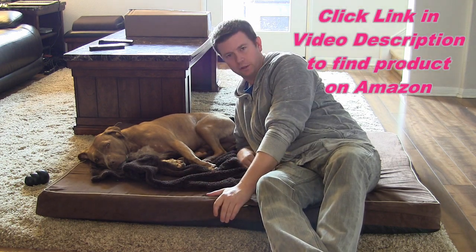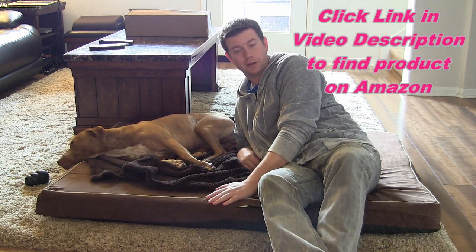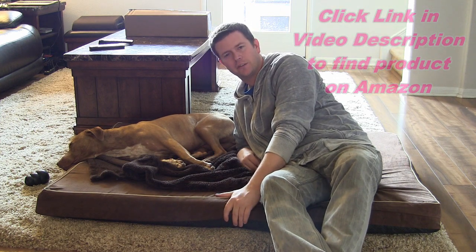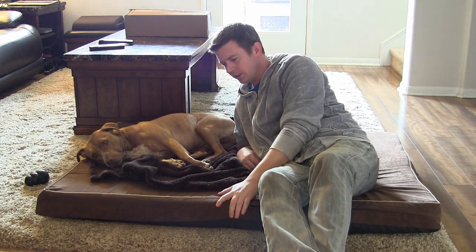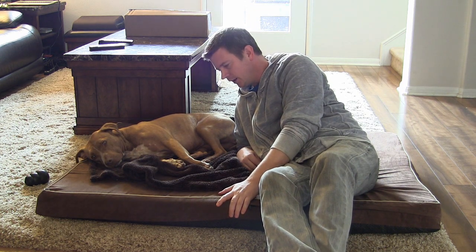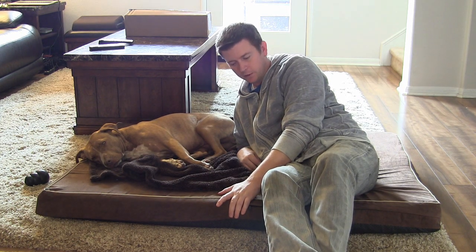This is the largest one they have, and as you can see, it's large enough for me to lay on the bed with my dog. But they do come in different sizes, so you can get a size that's just perfect for your dog, which would probably be about half the size of this one, or you can get a really big one if you have the space for it. Your dog can lay wherever he or she wants, and you can even lay on it with them.